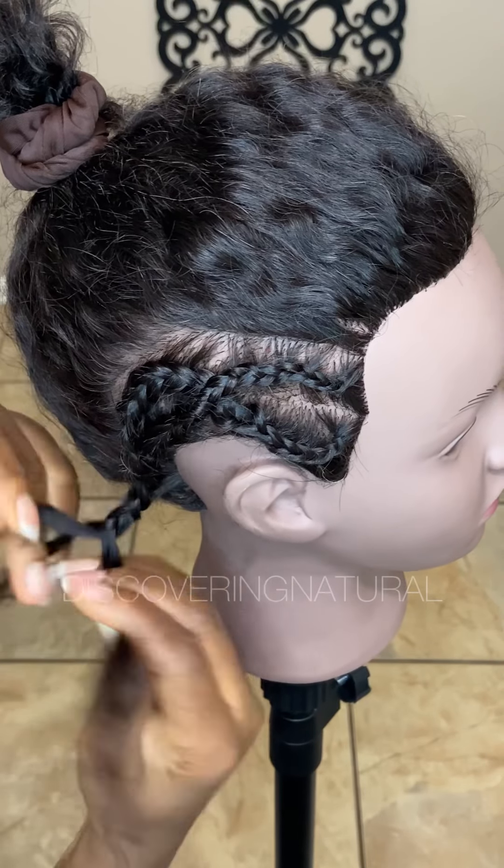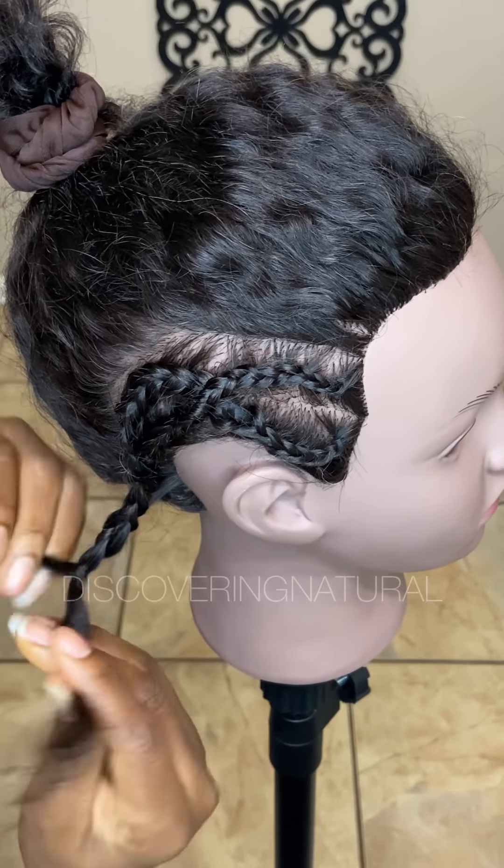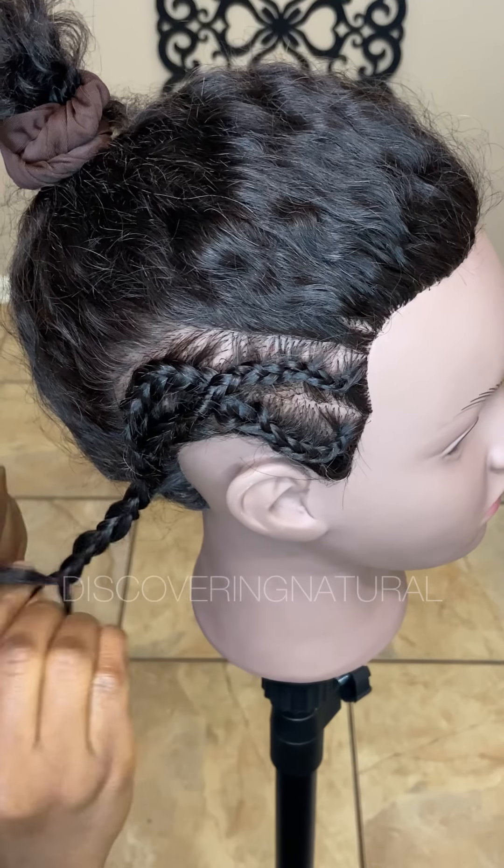This is how to do the crisscross style. If you have any other style you want me to show you, I'll be doing it in the next videos. Thanks for watching, bye!